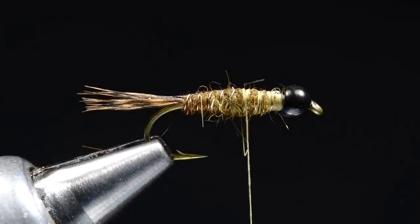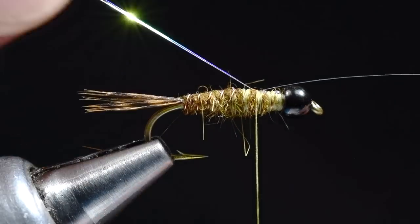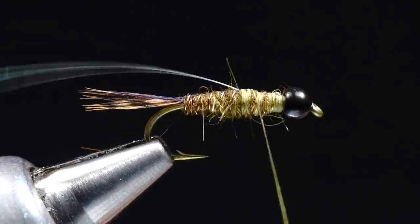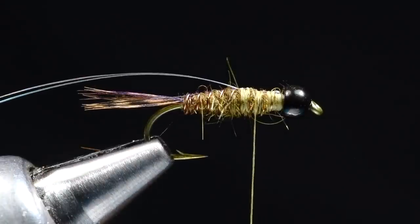Green drake nymphs are a pretty robust little bug, so we want a thicker and longer thorax. At this point I'm going to tie in our wing case. It just occurred to me I said I was going to show you how to put a flashback on this through the thorax as well, so I'm going to grab another strand of that same flash and tie it in. I could have left that original piece in and doubled it back, but you'll probably forget too — I just doubled that back and went on about my business like it never happened. At least I was honest.